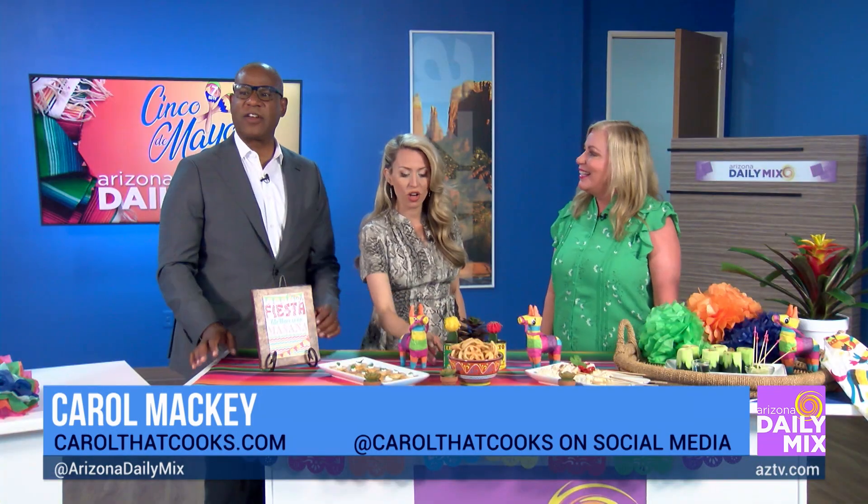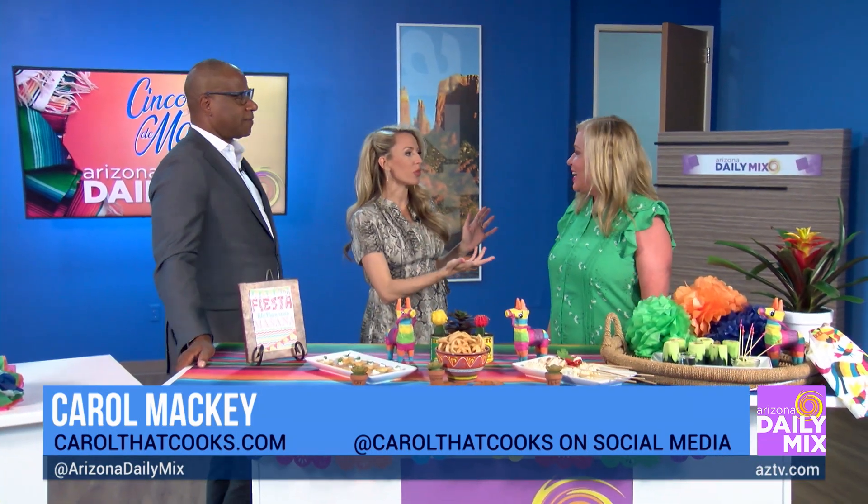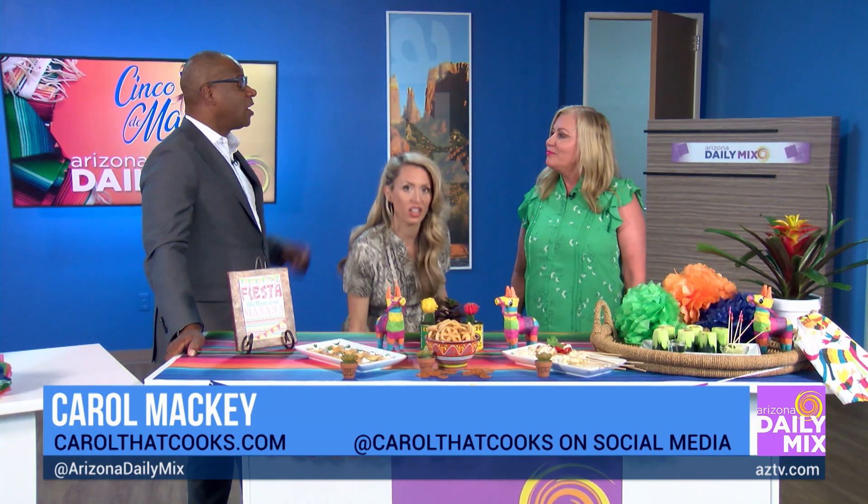They're wrapping us up but we have a full fiesta here! Where do we find more information about you? Carol That Cooks. I love it!